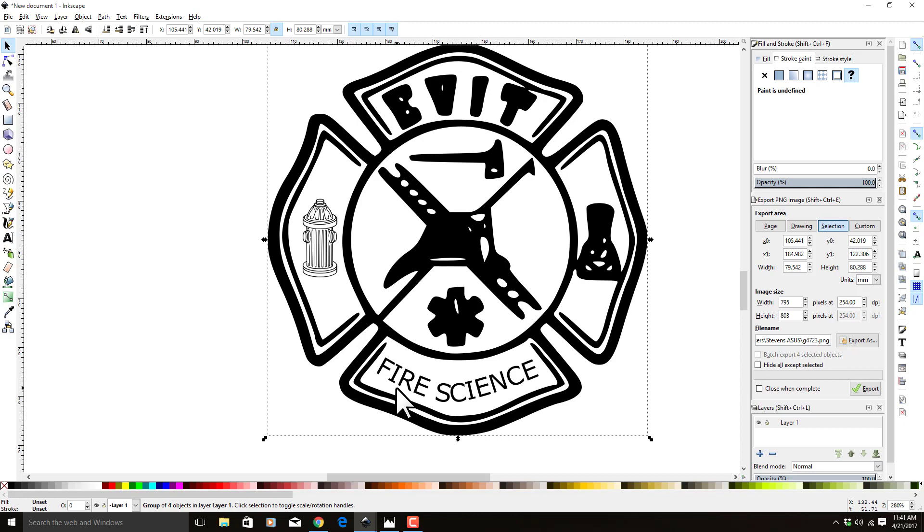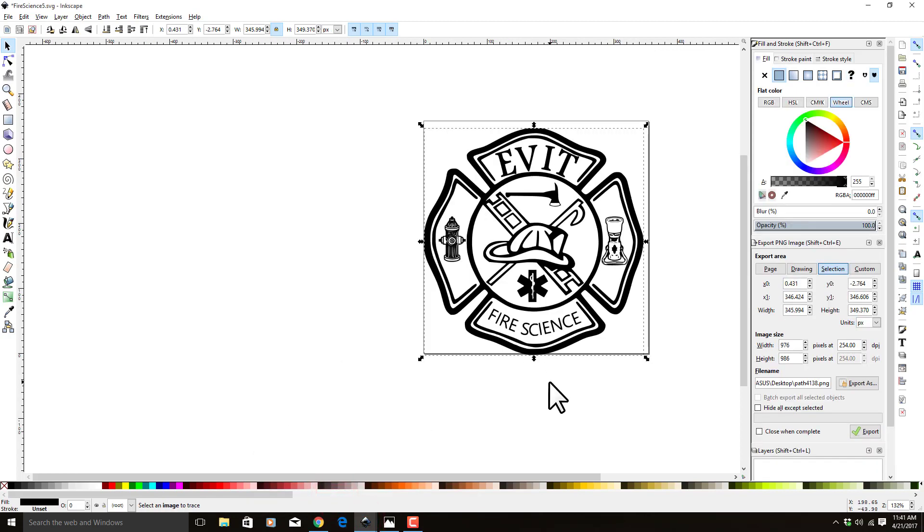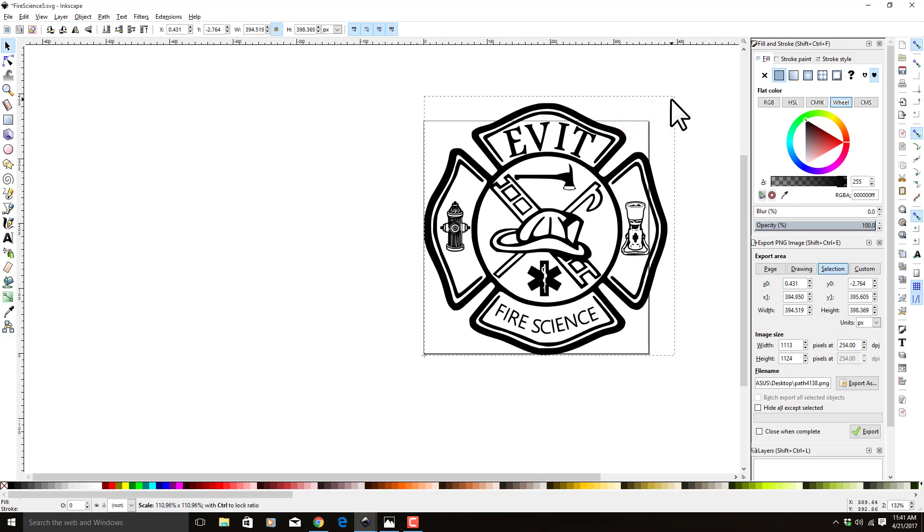So that's my Inkscape tutorial for today. Obviously you can see if you just kept at it, you could eventually get it to look great — a nice, high quality image that you can scale up and down and use to engrave on your laser system. That's all I have for today. Happy lasing, folks.